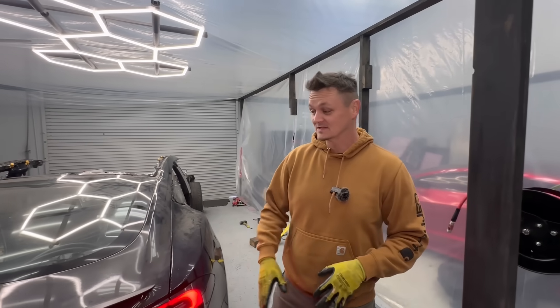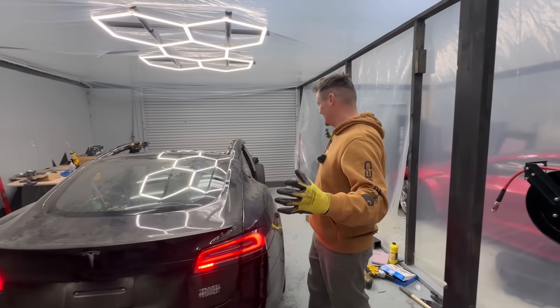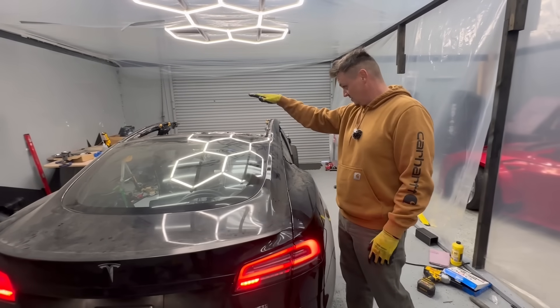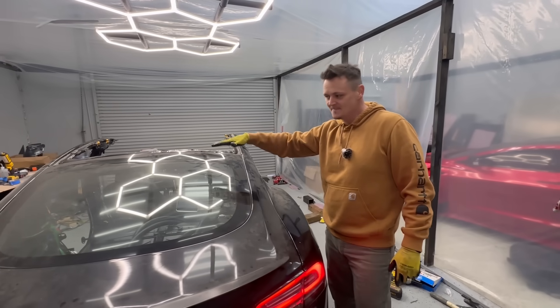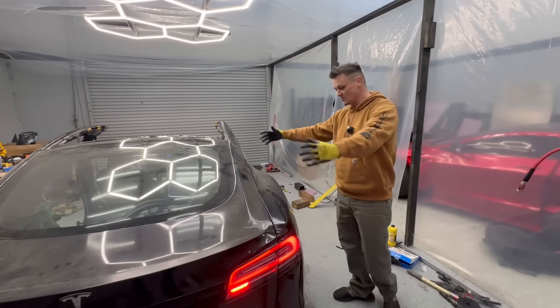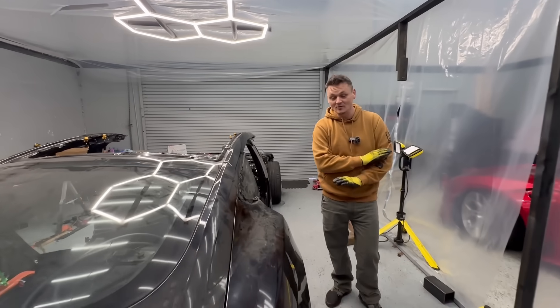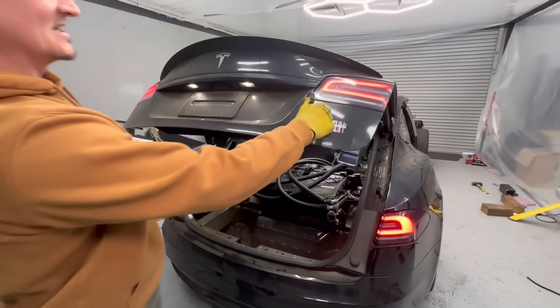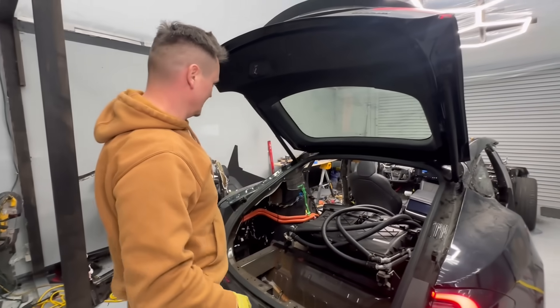Welcome back to the Cyber Plaid build. In this video I need to disassemble the car completely. I need to access the strut towers because they're ridiculously high. I'm going to take apart the whole rear end and cut down the strut towers. Look how beautiful this rear end is — I've got to take that off. That's going to be on the Cyber Plaid build.